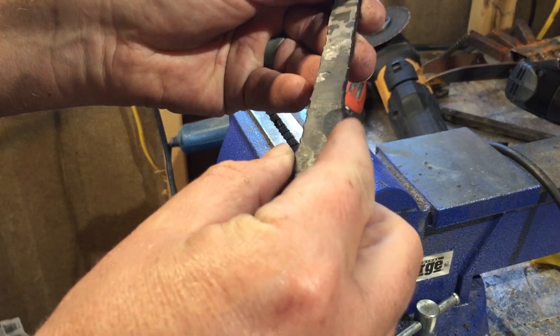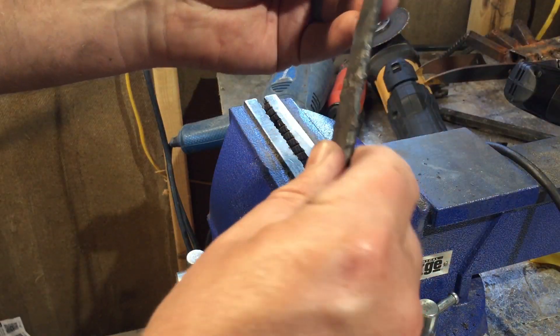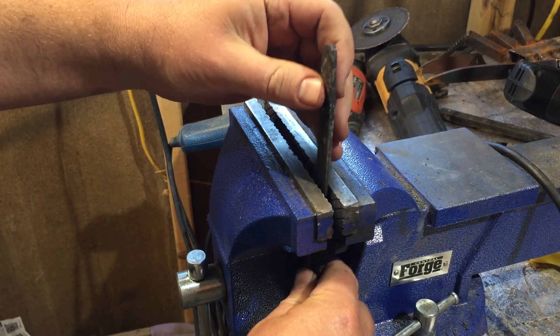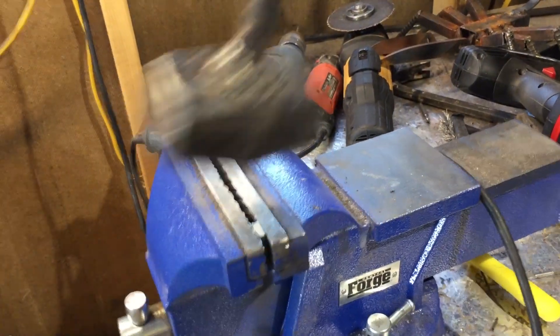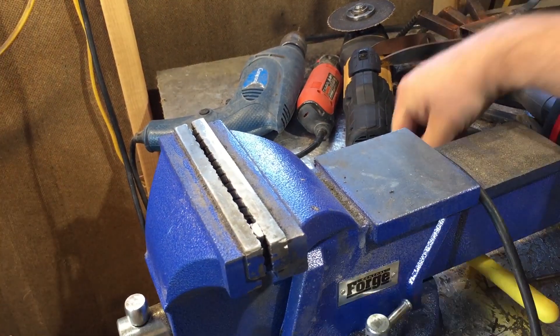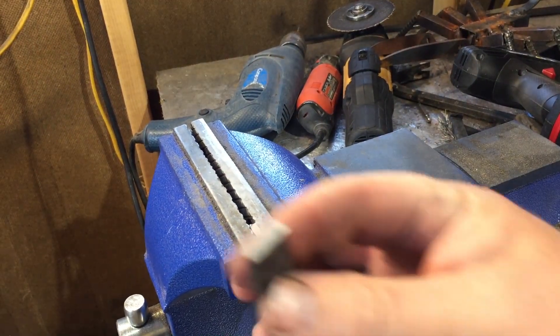I took the one that I had quenched in water. I didn't temper any of these because I just wanted to see how hard and how brittle they were after the quenching. I pounded on it a few times with the hammer. The smaller hammer didn't really seem to do a lot, but when I got out the big hammer, the one that I had quenched in water snapped almost immediately. It was a very clean snap — there was no bending. It just broke right off.